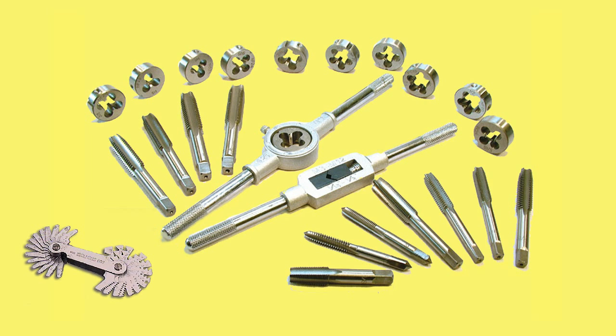The pitch of the thread is measured by a thread pitch gauge, which comes in sets. By laying the blades along the bolt, it's easy to find one that fits neatly into the thread.